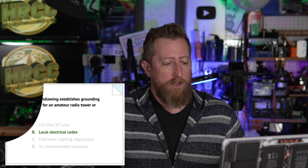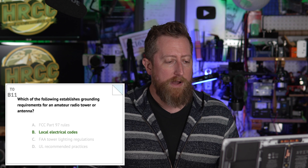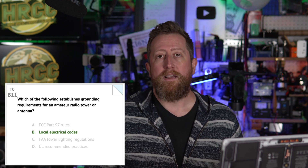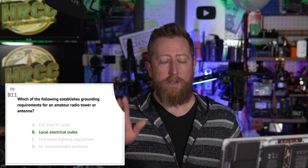Bravo eleven: which of the following establishes grounding requirements for an amateur radio tower or antenna? That is local electrical codes, option B. I will remind you to look up the NEC code — November Echo Charlie — and go check those out.